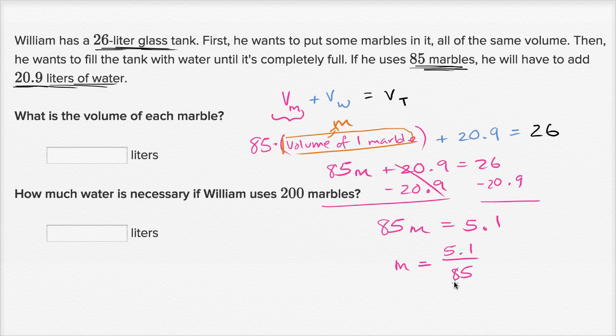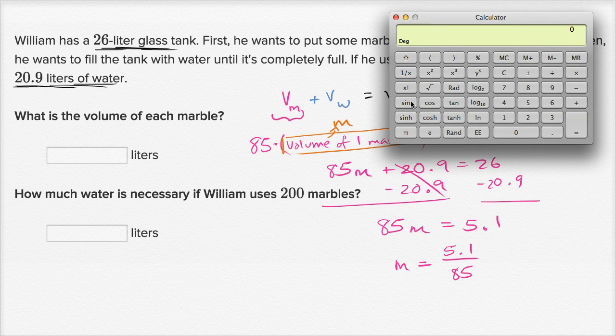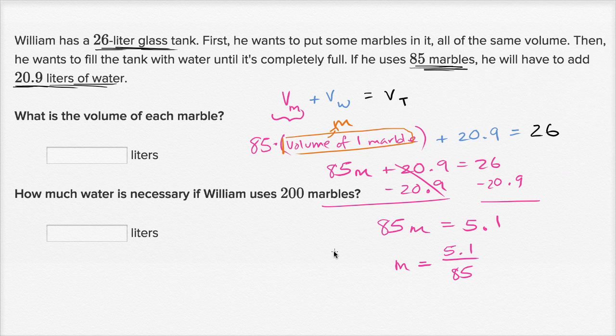We can say the volume of each marble, if we divide both sides by 85, is 5.1 liters over 85. Let me just get a calculator out for this — we're allowed to use calculators on this one. And so we get 5.1 divided by 85 is equal to 0.06 liters. So what is the volume of each marble? We just figured it out: 0.06 liters.